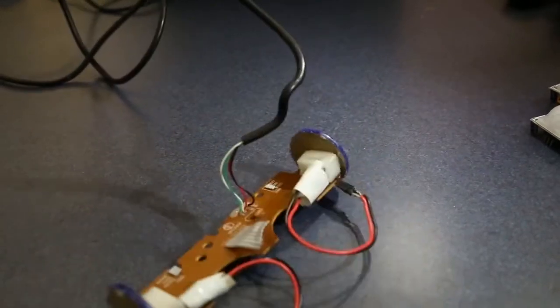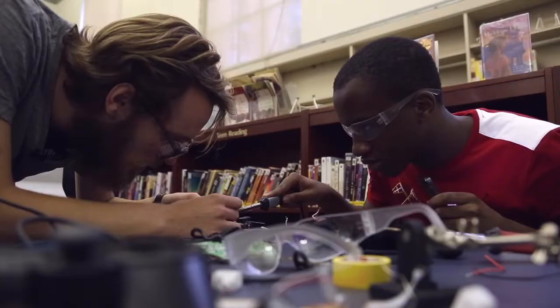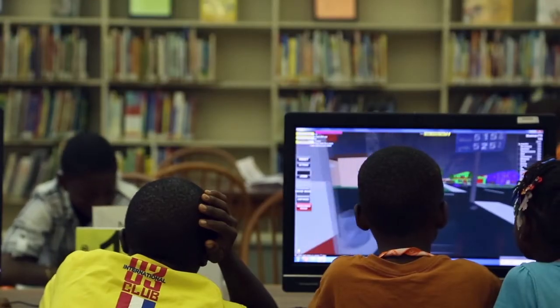Technology is not really constrained to computers or iPads and tablets. There are a lot of physical things that we can build and make with technology that we see every day — things we can tear apart and turn into new things. It doesn't have to be constrained to sitting behind a computer screen.